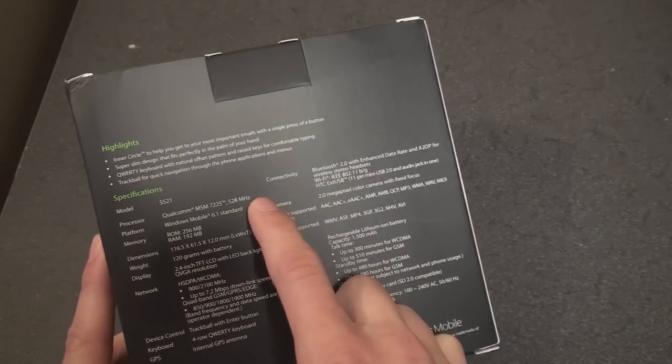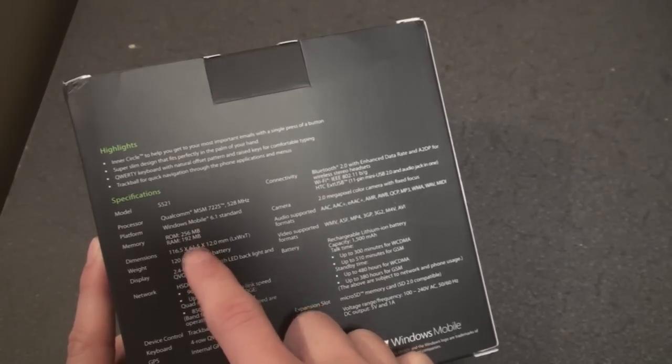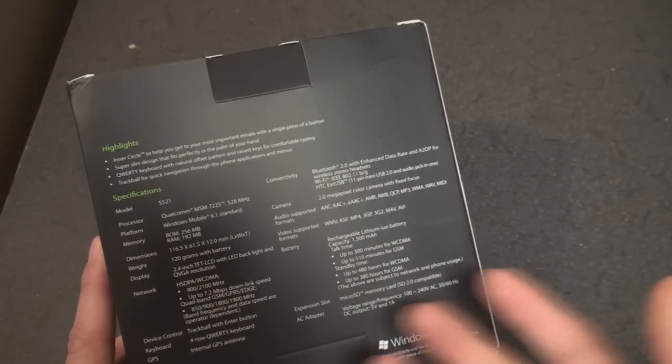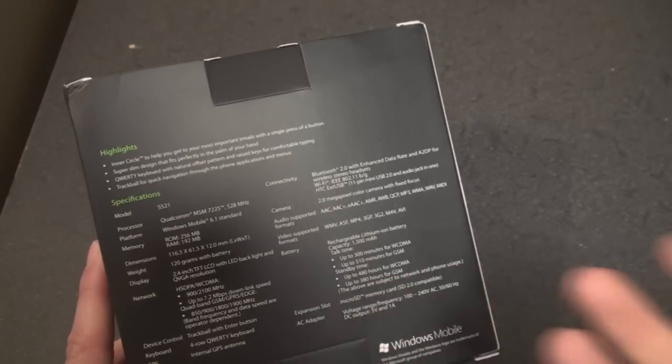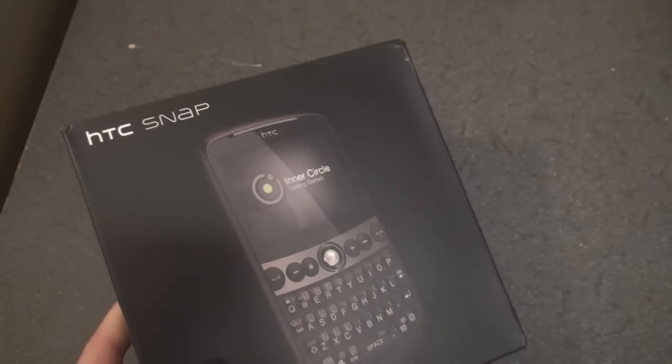It has a Qualcomm 528 megahertz processor, 256 megabytes of ROM, and 192 megabytes of RAM, which is a little bit less than we like to see. It's a non-touchscreen device, which is good and bad. It's good because you can be very productive — you don't have to reach up to touch the screen, everything can be done with the hardware keys. But it's bad because a lot of people like touchscreens, and that may be a problem.